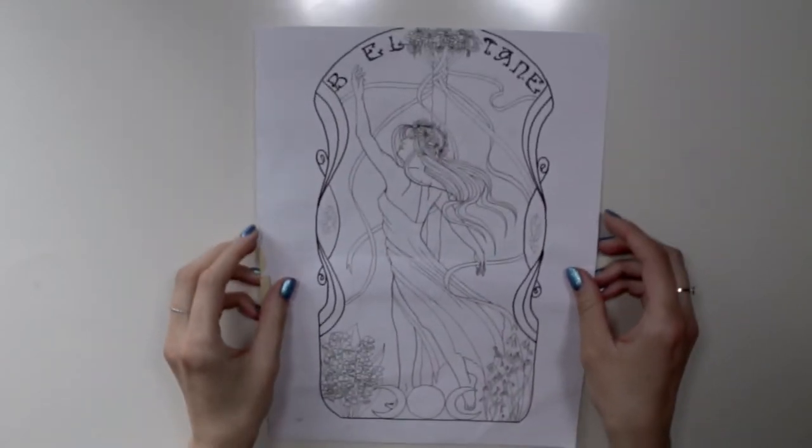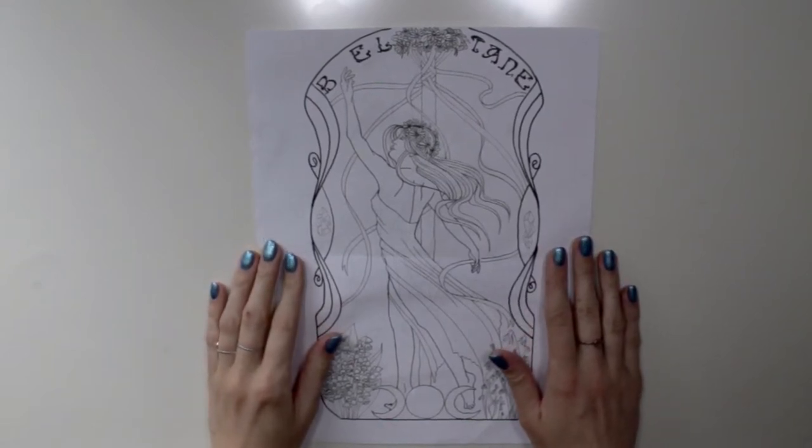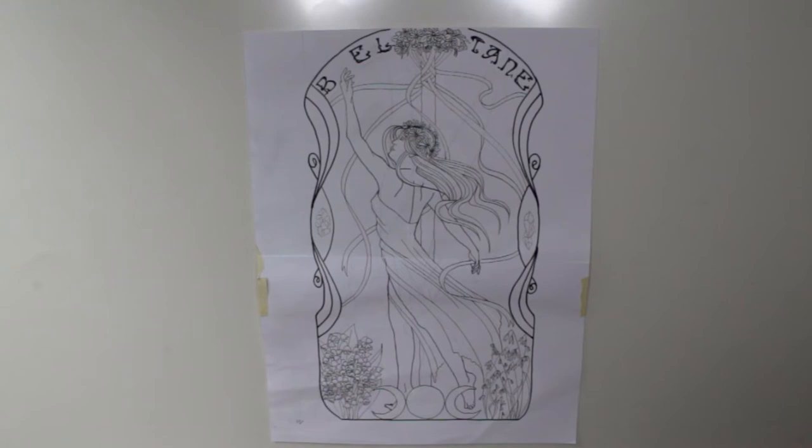Hello! Welcome to this draw with me, which wasn't exactly planned like this. I'm talking today, which is rather unusual for this format of mine, but anyways... I started a new series of paintings!